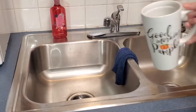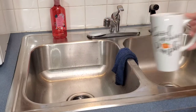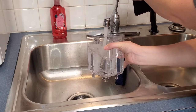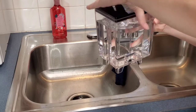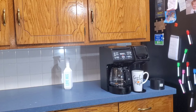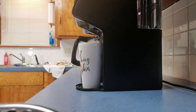Carefully pour the hot vinegar out in the sink, rinse the container very well with water, and then fill it to the top with fresh water. You can hand wash it again if you like before refilling it with water. Run it again the same way you did the vinegar, with no coffee, this time using water only. Repeat until the water is completely gone.